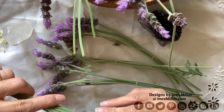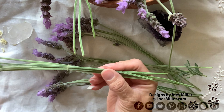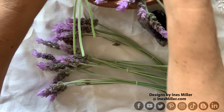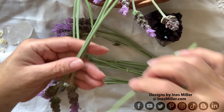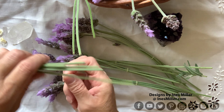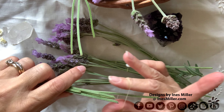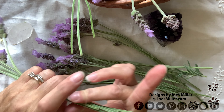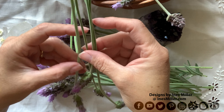Once my lavender bush is finished with its flowering season, I go and get as much as I can from the flowers to dry and use in projects later. Sometimes I have a specific project in mind; other times I just store them in a container away from sunlight and they preserve for quite some time. When putting the bundles together you'll notice tiny little seeds — you can save those, put them in an envelope, and plant them whenever you're ready to grow more bushes.